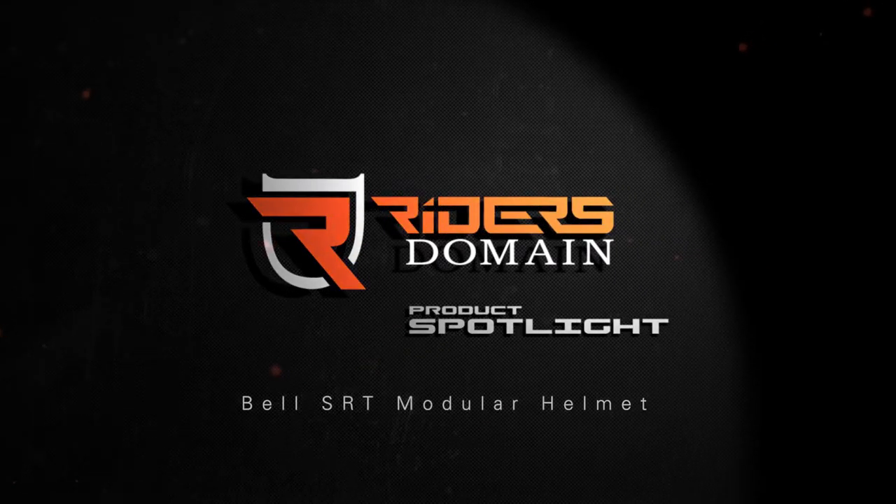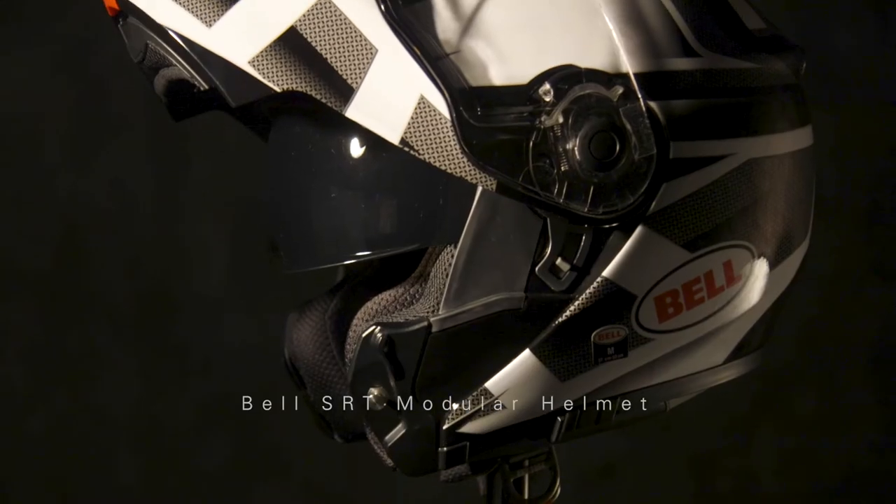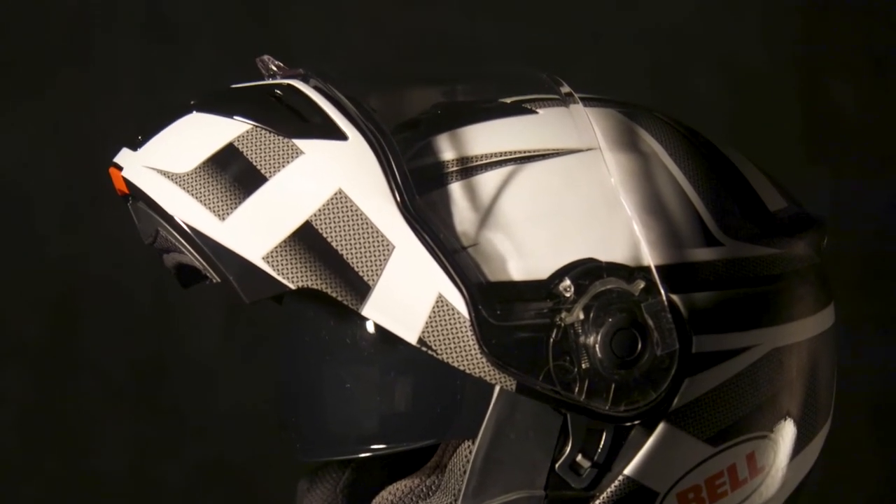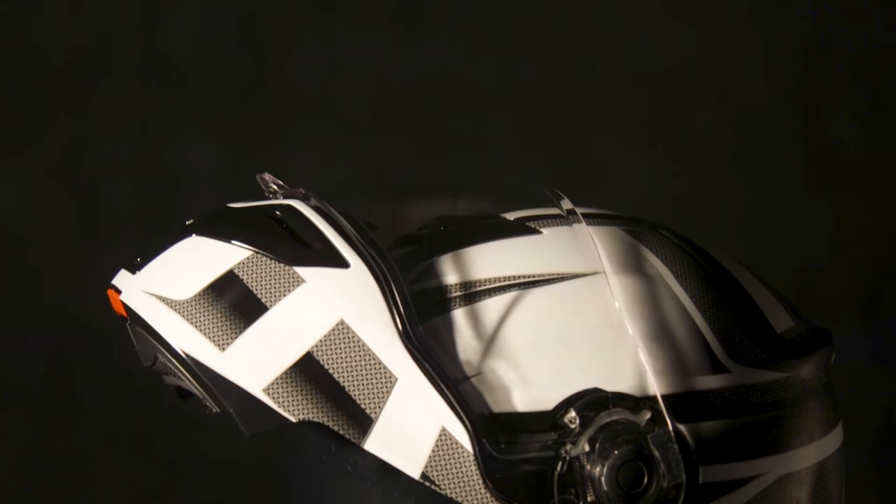How's it going everyone? Byron here with Riders Domain. Today we're taking a look at the Bell SRT Modular Helmet. Bell set out to give sport touring riders an affordable modular helmet in the SRT.